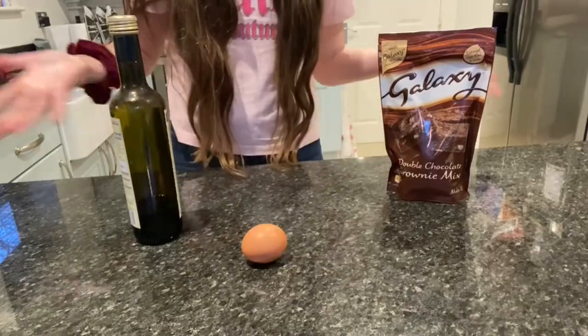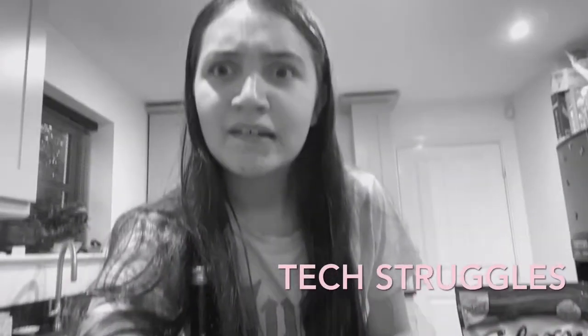So now we have all our ingredients. We can bake!